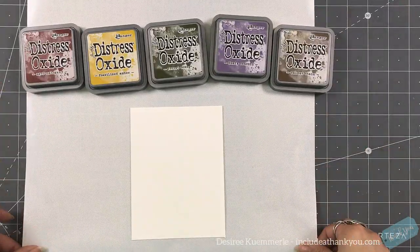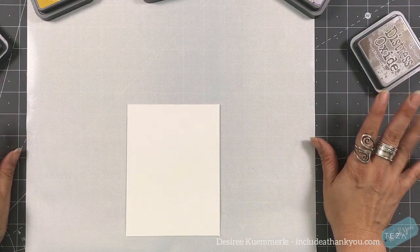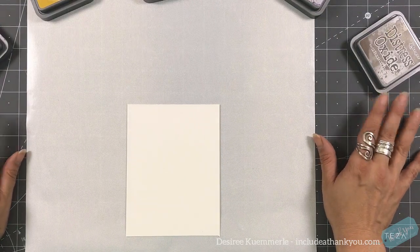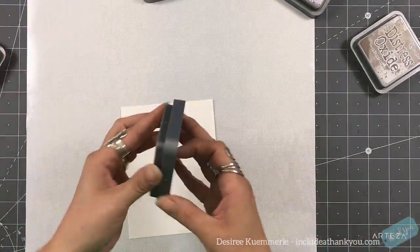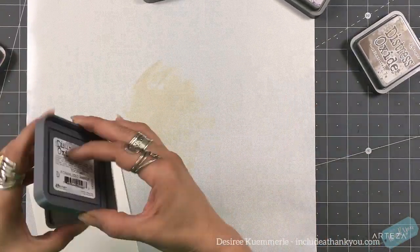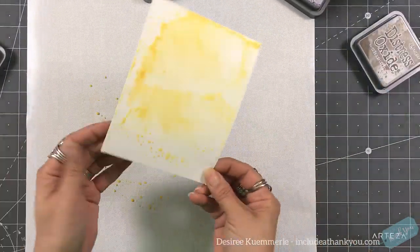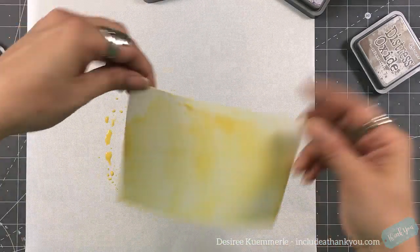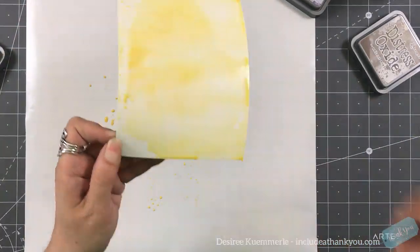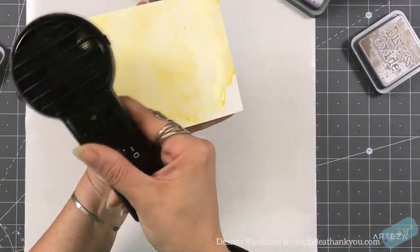I chose some distress oxides: an aged mahogany, fossilized amber, forest moss, walnut stain, and seedless preserves — or maybe dusty concord. I think it's dusty concord. So we're going to do some ink smushing here, and I'm going to do multiple layers. I really sped this up because I wanted you to see the whole process.